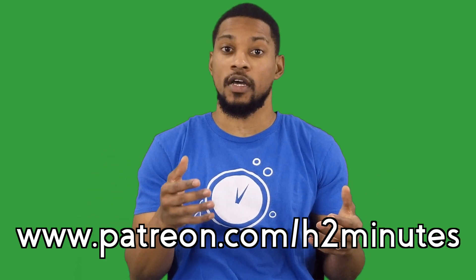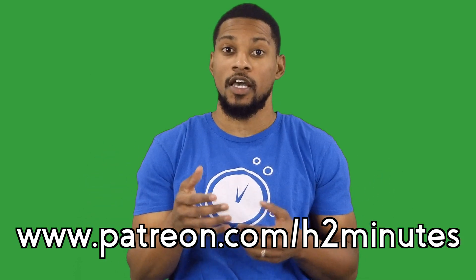I would like to take a second to thank our sponsors. This video would not be possible without their support, but there is so much more we would like to do with this channel. If you would like to support our mission, you can go to patreon.com/h2minutes and become a patron.